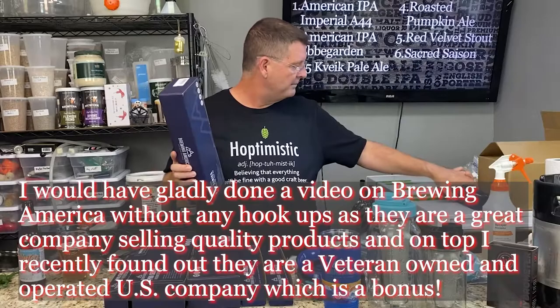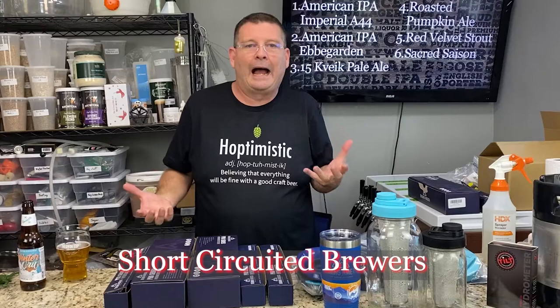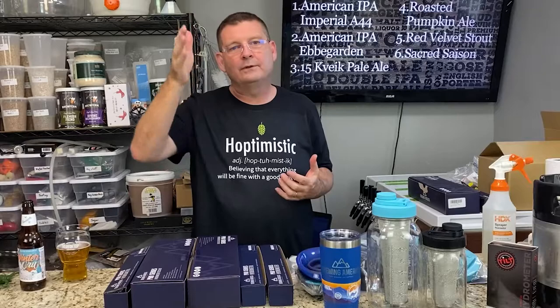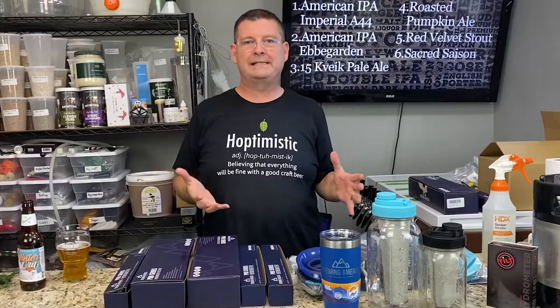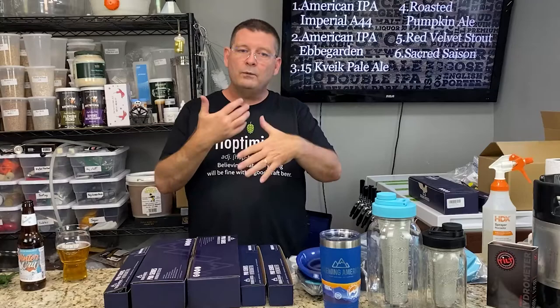Two of the hydrometers I bought recently from Brewing America were because of Short Circuit Brewing — they mentioned them during their holiday thing. I don't go shopping around; I buy exactly what I'm looking for and I'm gone. But Short Circuit told me about two hydrometers I didn't know existed, and there are so many different types — some are really beneficial for different things.